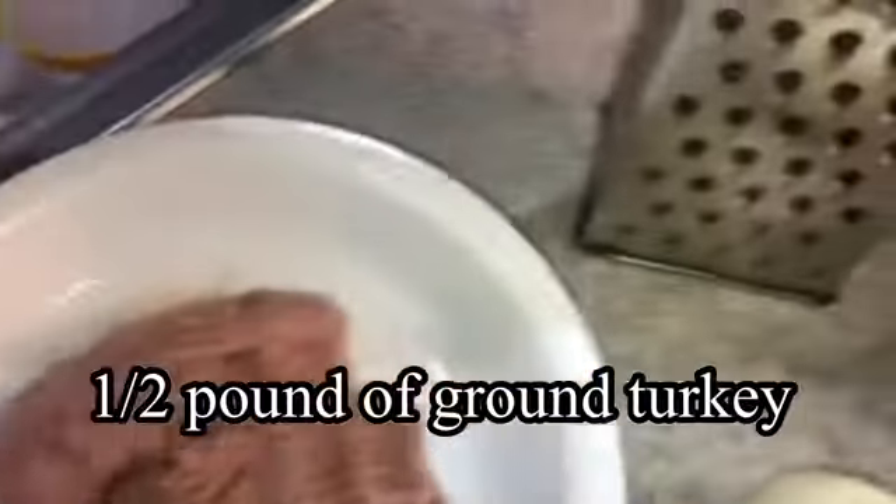Welcome back to my channel. Today I'm going to be showing you how to make homemade turkey burger. Let's get started. This is my recipe for my turkey burger.